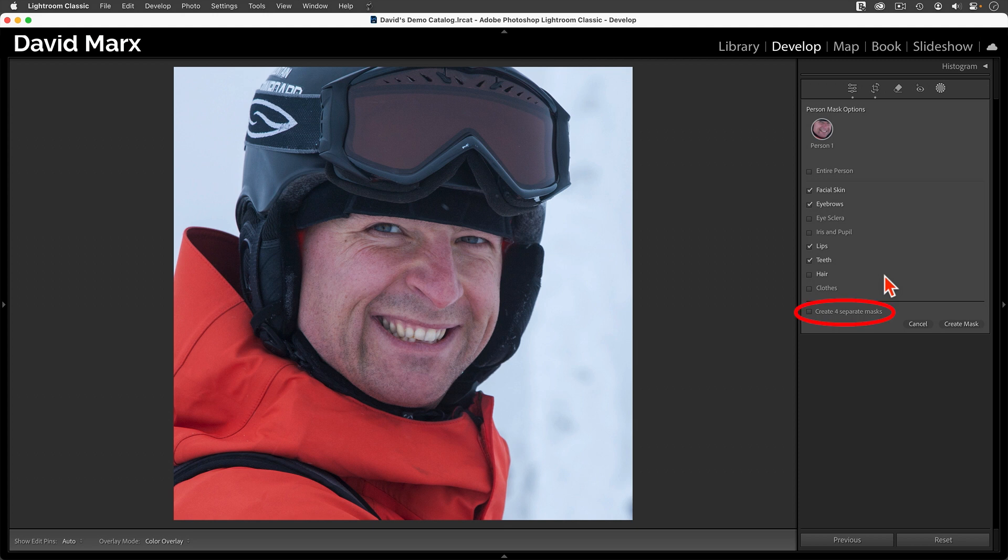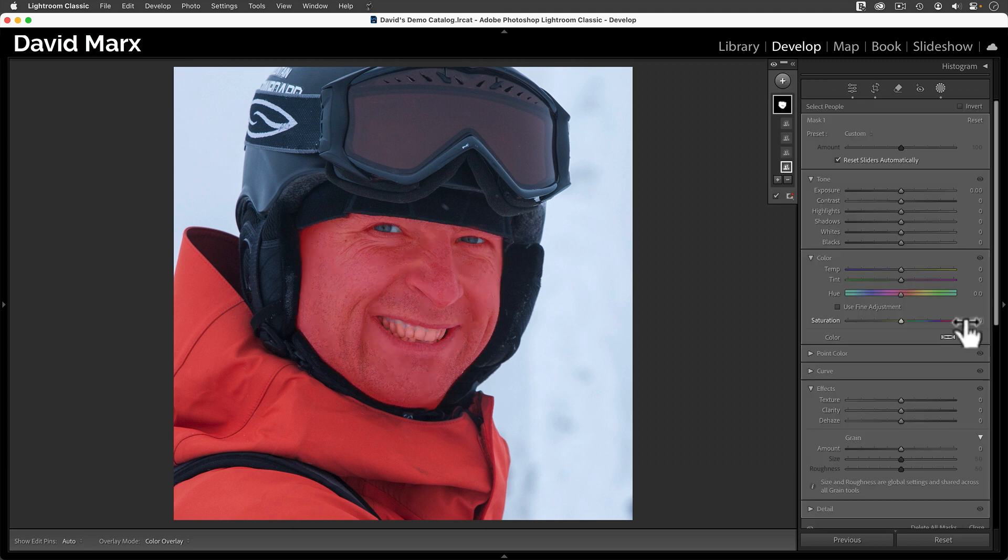Next, I want to make sure that the option at the bottom that says 'Create Four Separate Masks' is not active. Now that I have my mask, I'm going to add a hint of brighter light into his skin by moving the exposure slider up a smidge. I'm also going to add a small nudge into the shadows. If I click and hold the eyeball here, you can see how these two little changes are making the light on his face much brighter.